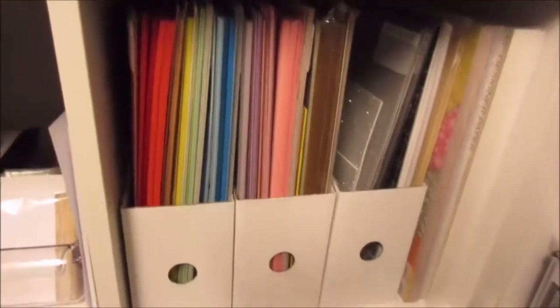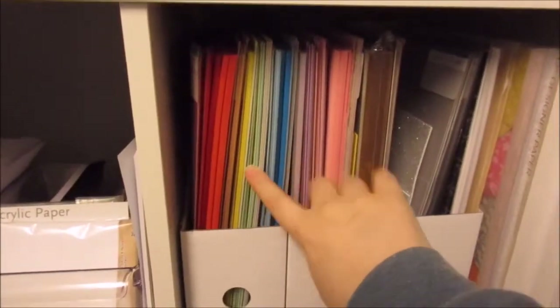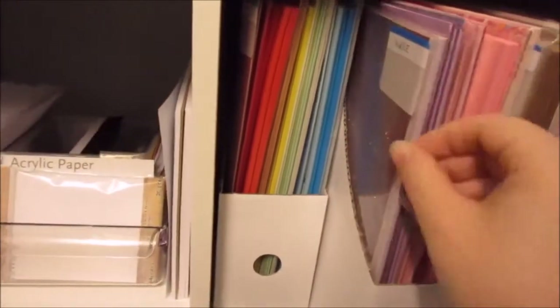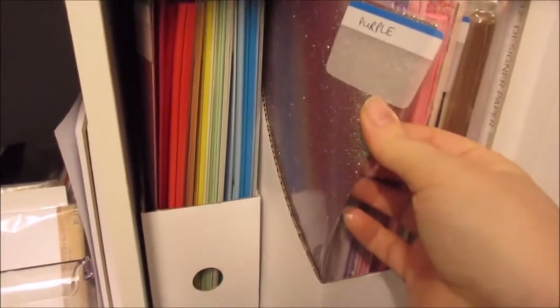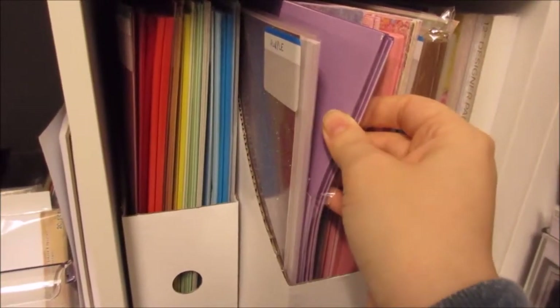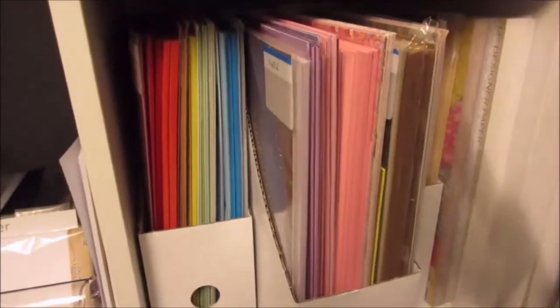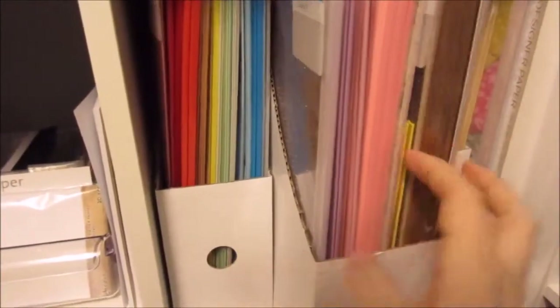And then below that, this is all my coloured cardstock, and again they're sectioned into colours — so all the reds are here, yellows, greens, blues. Any patterned papers or anything that is that colour — so for purple I've got purple glitter card, pearlescent purple papers, Coordinations cardstock, and some patterned papers that are primarily purple. They're not themed like the stuff on the shelf above. Then sort of all typical box-standard cardstock, in rainbow order, and then this section just has the rest of my 12x12 cardstock pads.